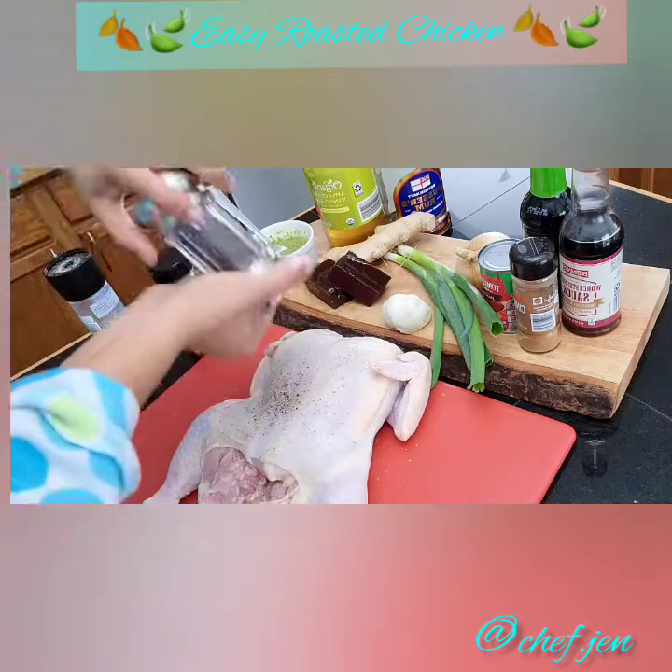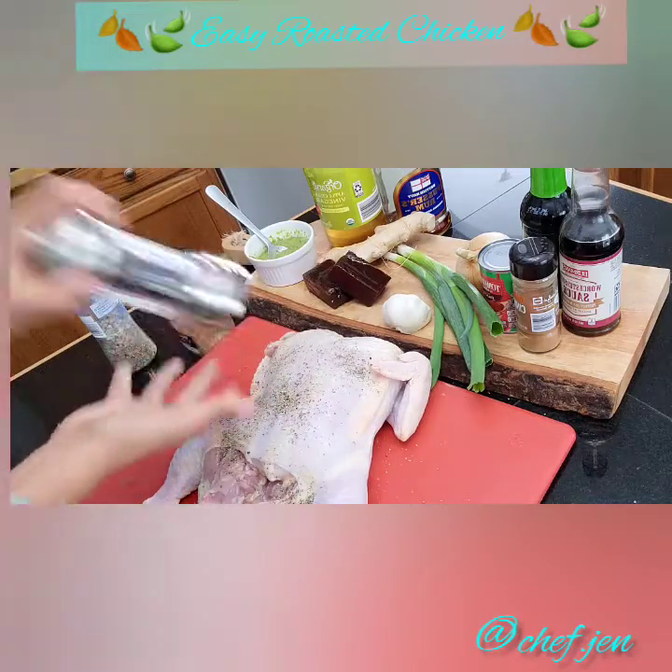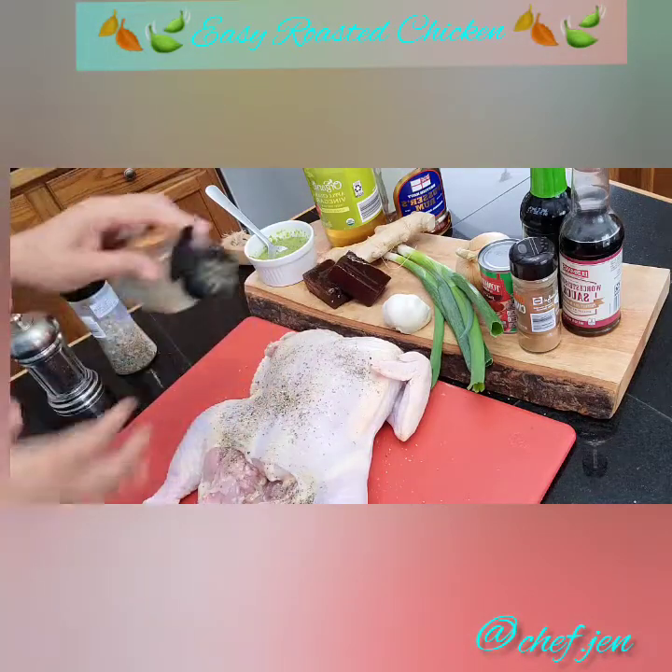Do it your way, guys. Just feel free to spice it up, add some extra love to it, and make it your dish.